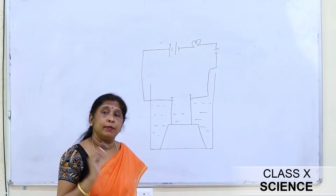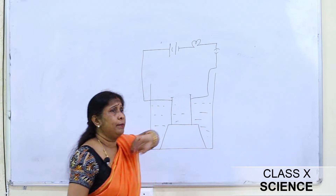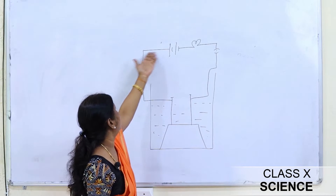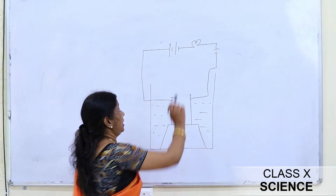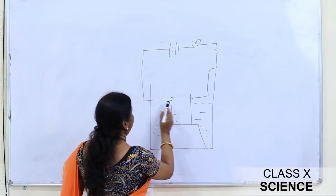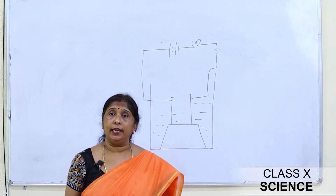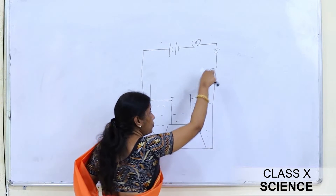The teacher asked the children why the bulb didn't glow. Some children said maybe the bulb was fused; others said the connection might be loose. But the teacher checked — the bulb was fine and the connection was perfect. So what was the reason the bulb didn't glow?